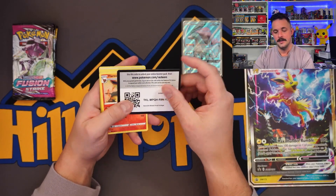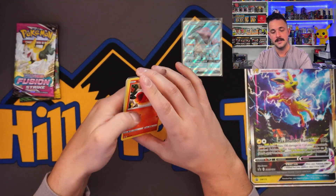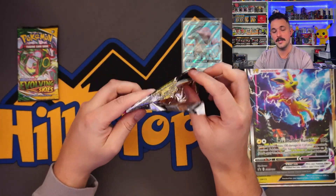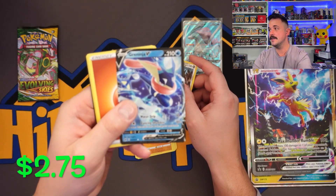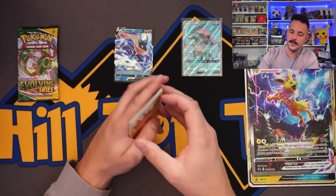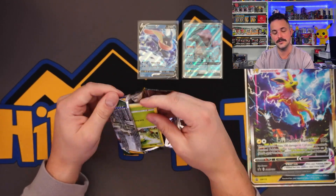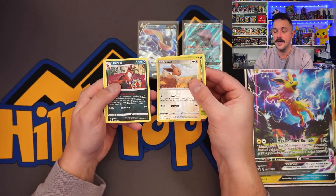Flareon right there — would've been fitting out of the Flareon stuff, but we're doing Jolteon. They're not gonna juice up the hits — you're getting two alt arts right off the bat, what else can you ask for? Greninja V out of one pack. Last pack magic — GX boxes for Jolteon are definitely winning right now. Can we go two for two and have a banger out of Evolving Skies? An Eevee and a Thievul. That's it.